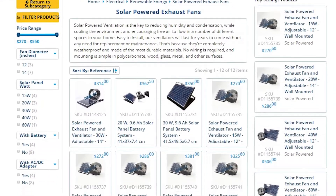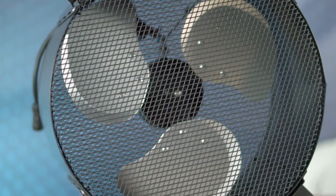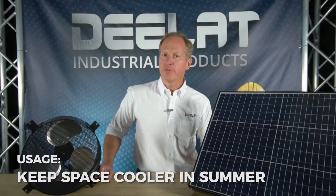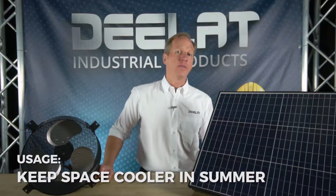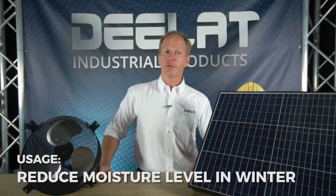Today we're talking about the D-LAT solar powered exhaust fan and ventilators, wall mounted design. D-LAT solar powered exhaust fans and ventilators are ideal in keeping indoor spaces cooler during the summer months, therefore reducing the strain on the HVAC systems. Our fans can also be used in reducing moisture levels in the winter.